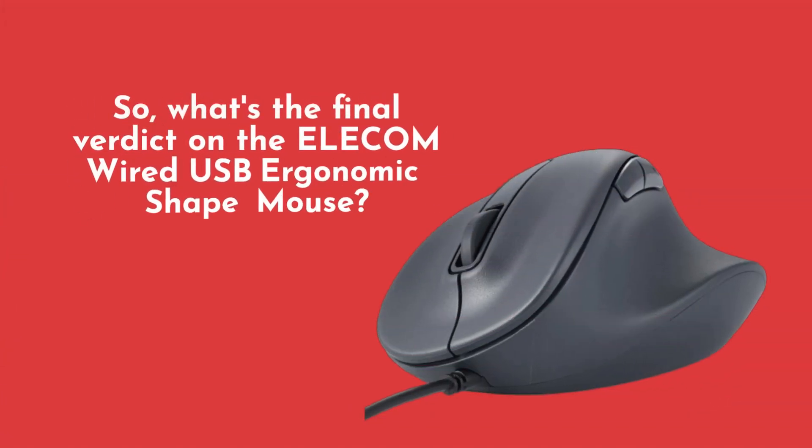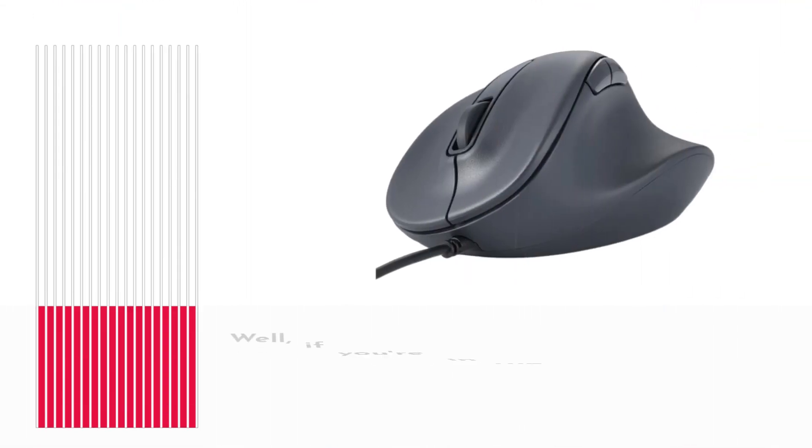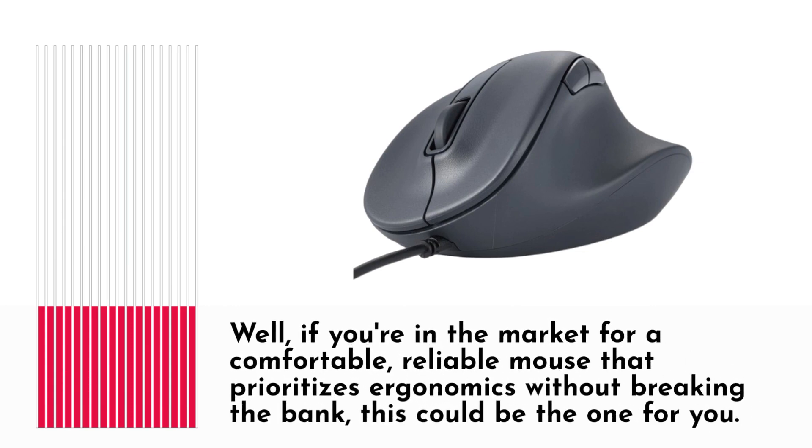So, what's the final verdict on the Elecom Wired USB Ergonomic Shape Mouse? Well, if you're in the market for a comfortable, reliable mouse that prioritizes ergonomics without breaking the bank, this could be the one for you.